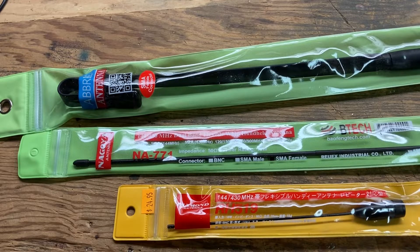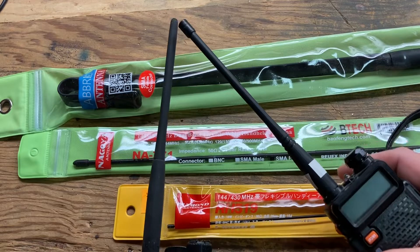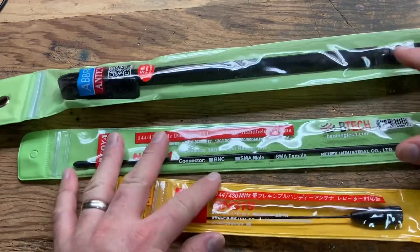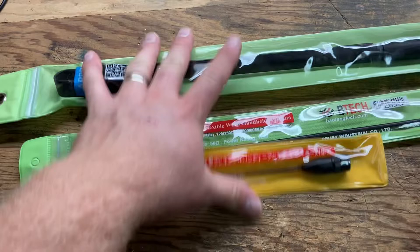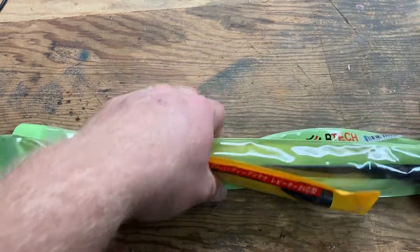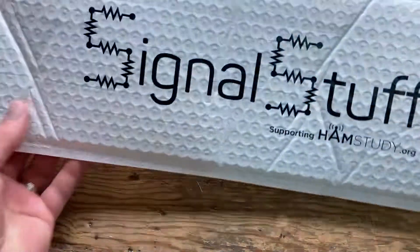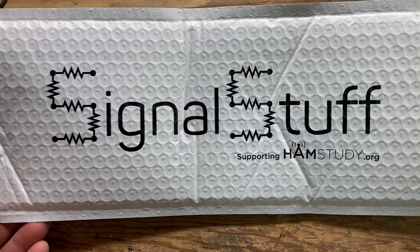So you're new to amateur radio and you want to replace the antenna on your handheld radio. You go shopping around, buy a bunch of stuff, and end up using various connectors. Well, you need to forget all of this expense and worry and just go directly to Signal Stuff and order yourself a Signal Stick and adapter.